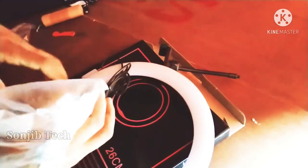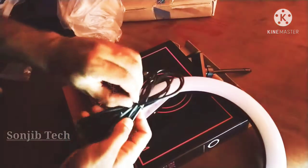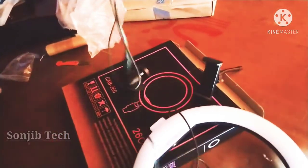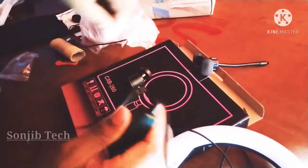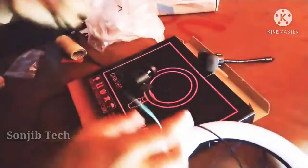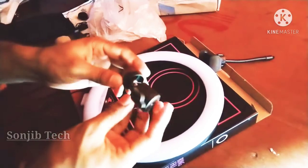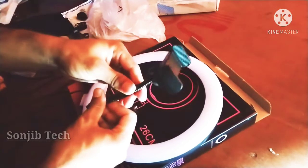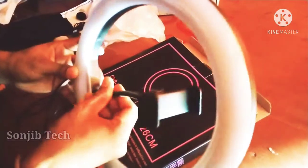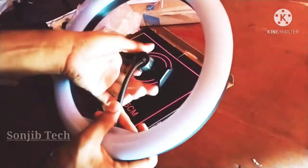It's very pleasant. I will give a link below. I am using a power button to control the light and adjust color. I am using this with a mobile device for recording video on YouTube and TikTok.